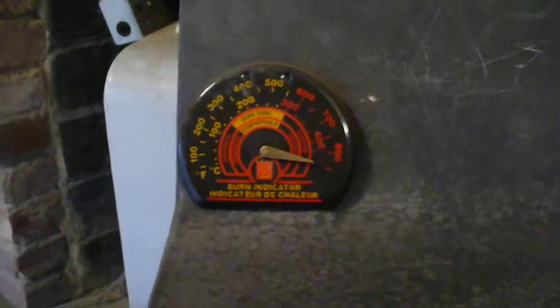We got a thermometer on the stove. Right now this thing is burning around 900 degrees — got it up to 900 degrees.